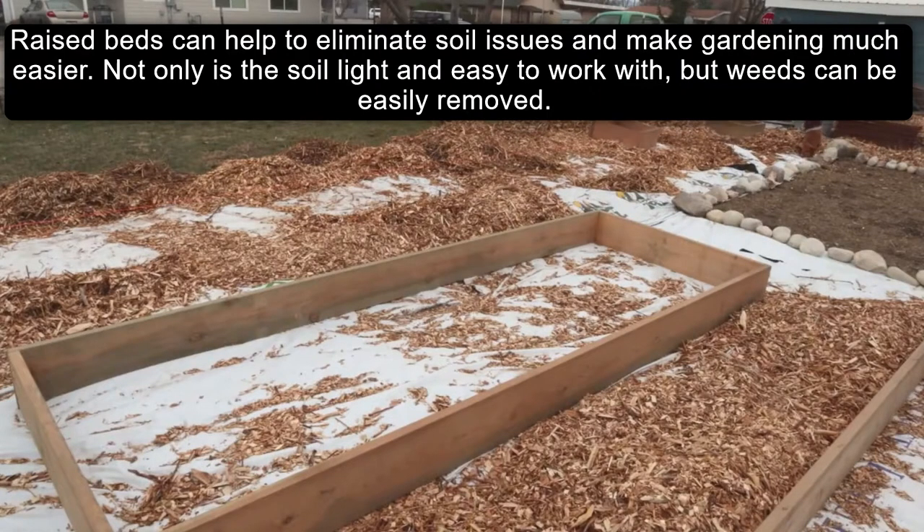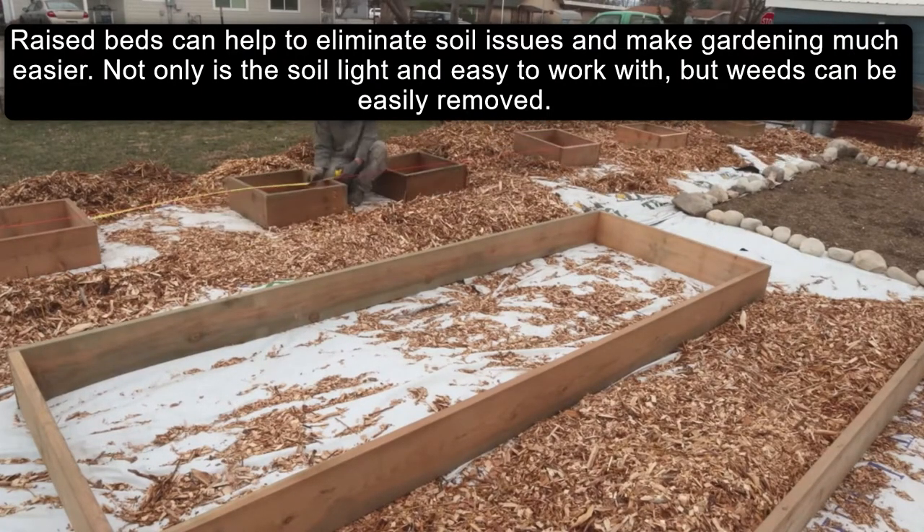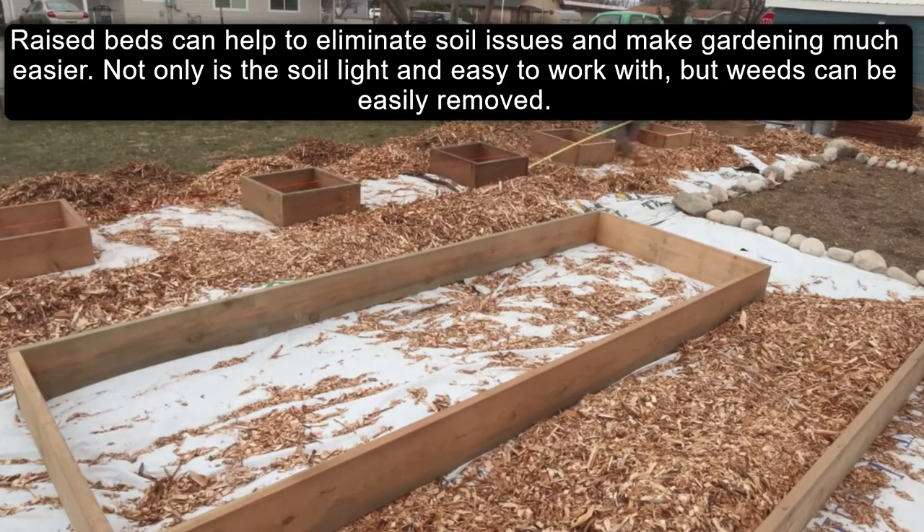Raised beds can help to eliminate soil issues and make gardening much easier. Not only is the soil light and easy to work with, but weeds can be easily removed.